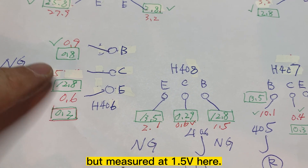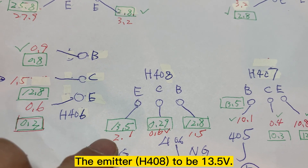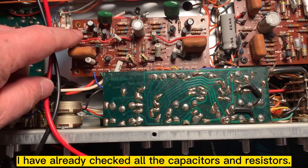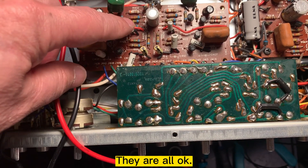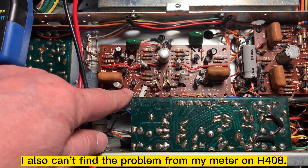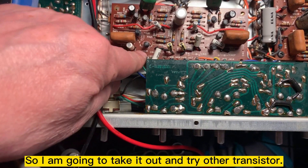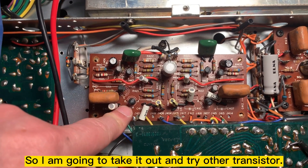I already checked all the capacitors and all the resistors — they are okay. I cannot find the problem with my meter on Q408. But I think maybe this transistor is defective. So I'm going to take it out and try another transistor to see if it works.